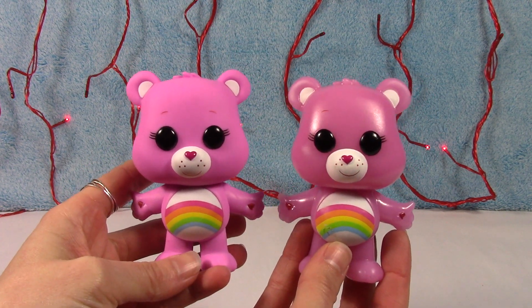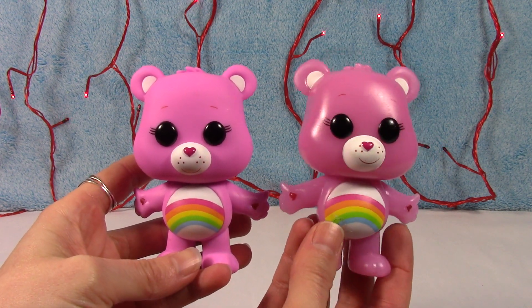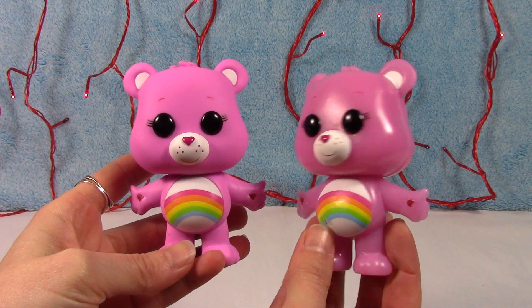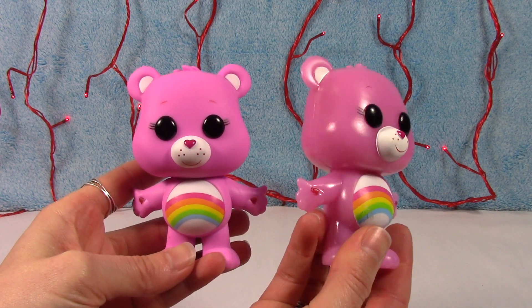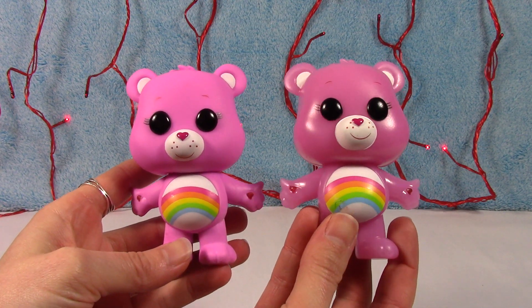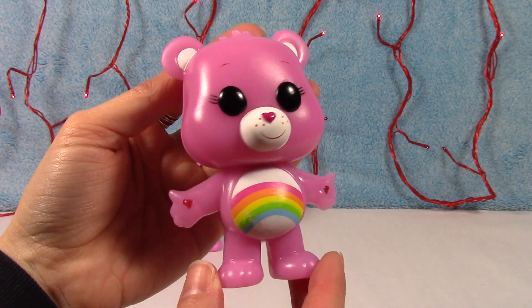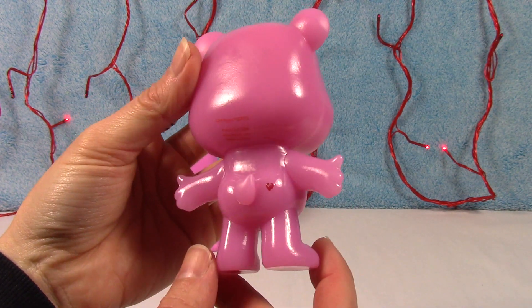So here he is. He is still pink but he is definitely a different kind of pink. You can see he is almost transparent — not really transparent, I mean you can't see through him, but he is definitely more translucent, I guess would be the right word. But there he is, otherwise he looks pretty much the same.